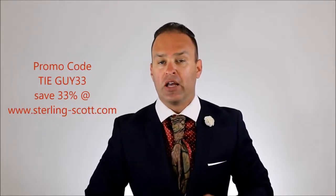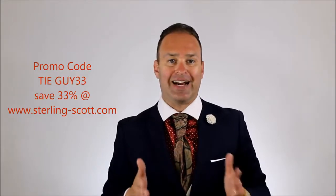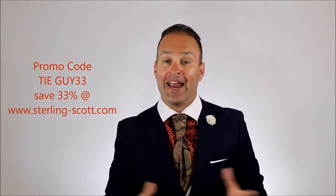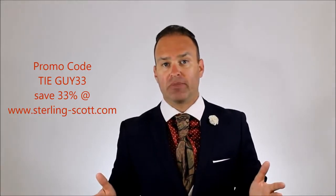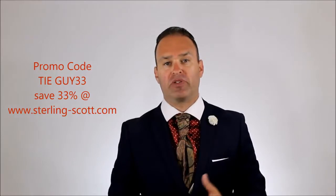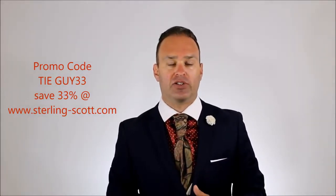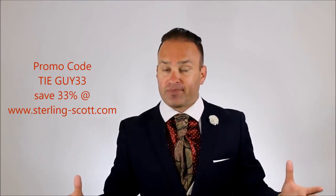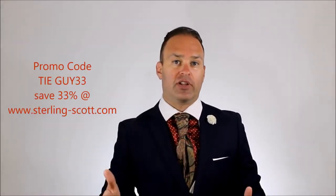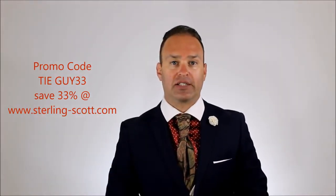I've got a promo code for everything at sterling-scott.com. It's TYGUY33, all capital letters, and that'll save you 33% off anything on the website. If you liked that shielding method and tried it out, please tag me on Instagram or Facebook, or post on my Facebook page — that'd be really cool. I'd love to see how you guys come up with variations for the shielding method. Anyhow, I hope you guys enjoyed that. Until next time, thank you so much, and if this is your first time here, please subscribe. We'll see you next time. Thank you.